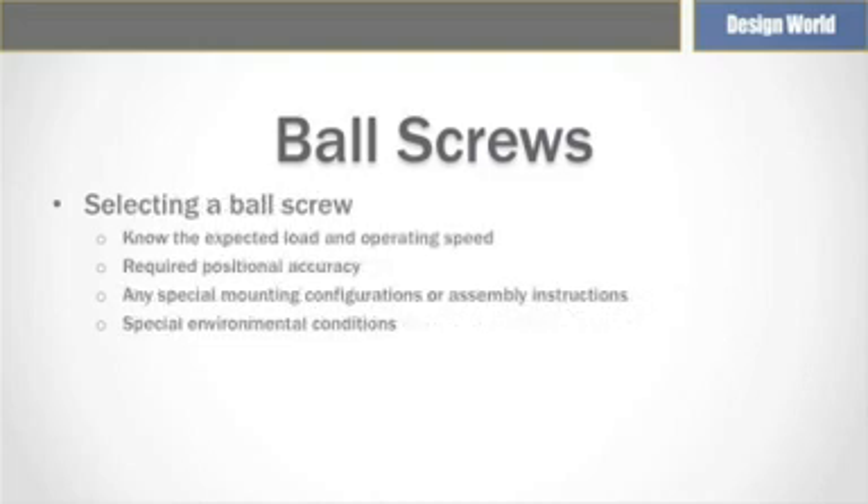When selecting a ball screw, a few parameters are essential. Knowing the expected load, the operating speed needed, as well as the positional accuracy are a good start to sizing the right ball screw for the application. This information can help determine the ball screw diameter and lead, and make further decisions based on expected life, any special mounting configurations, and assembly considerations as well as environmental conditions.